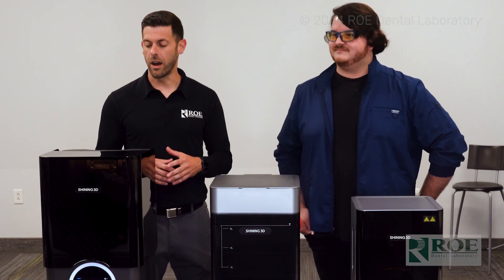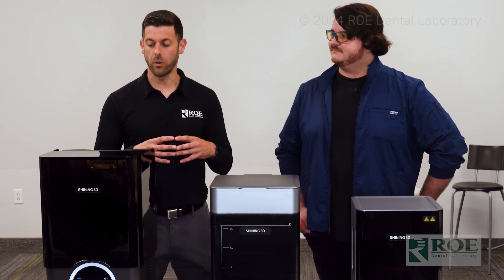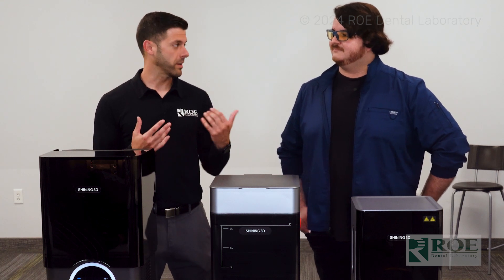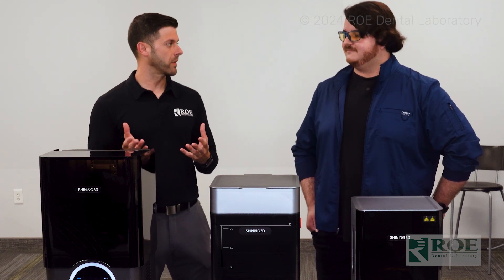Of course, this thing does more than just full arch. With our open system, you can use any of the resins on the market to print any application — surgical guides, night guards, denture bases, you name it. And you guys have your own suite of resins, and then of course the big names. What are the couple of big names in the full arch world that you can print on this?